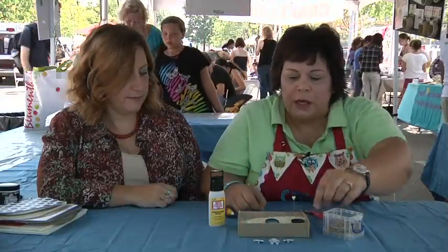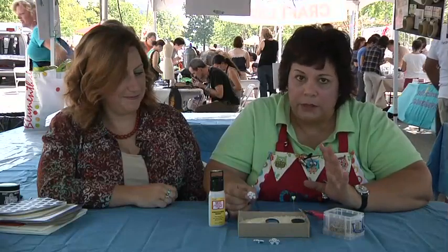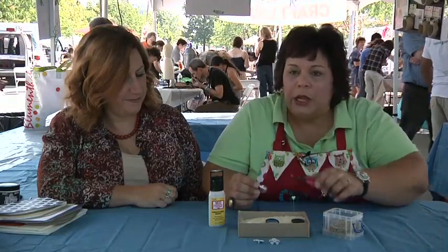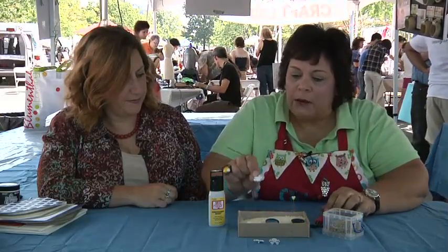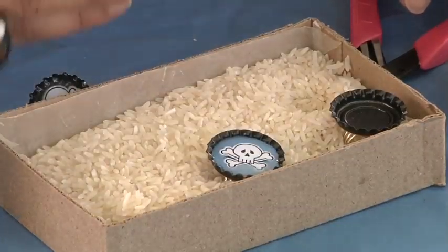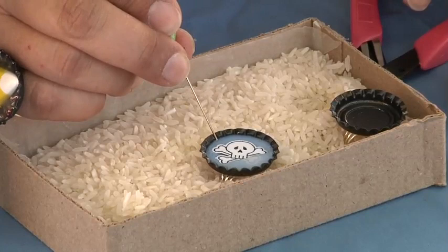Then I'm going to take a button — I'm going to use a skull and crossbones. Turn it over and you're going to use a shank cutter. These buttons are from Blumenthal Lansing, and so is their shank cutter. I'm going to now have my button with nothing on the back and I'm going to drop it right into the ring.